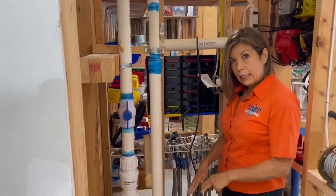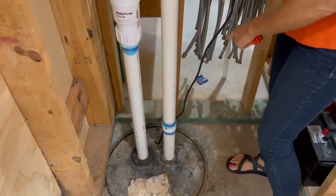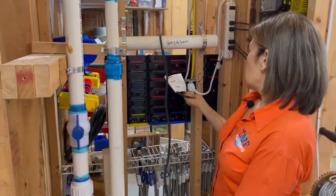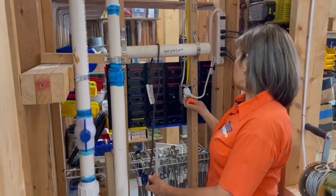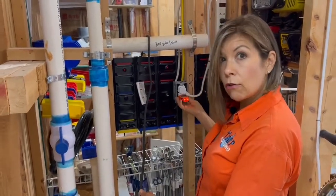Once you've found your can lid, you're going to look for the wire or wires coming out of the top of the can, and you're going to follow it to the electrical outlet and make sure that it has power. You can use a fancy tester — this one does have power — but if you don't have one, use your hair dryer.